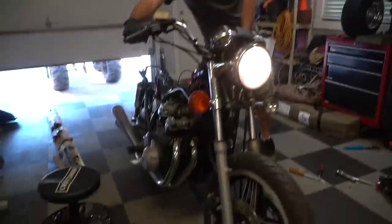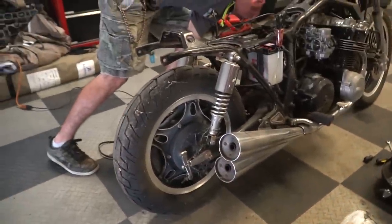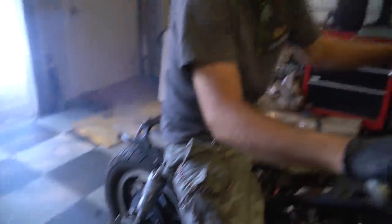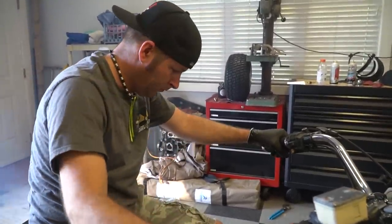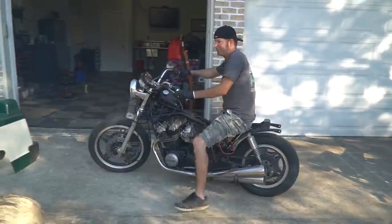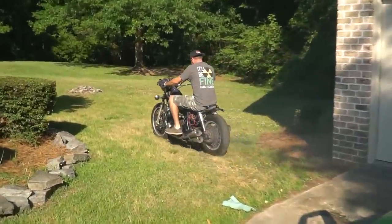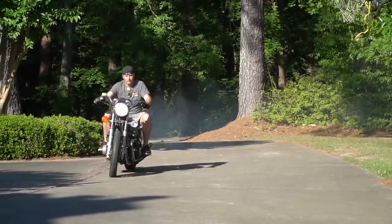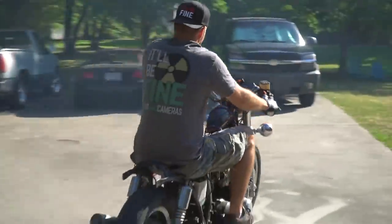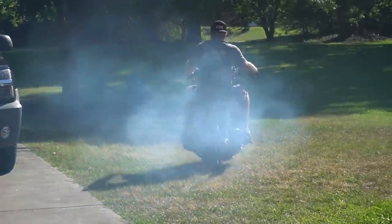Dude, it sounds pretty good, man. I really like how it sounds though. Dude, I can't believe he's riding it — should be wearing a helmet. Oh, it sounds so good.